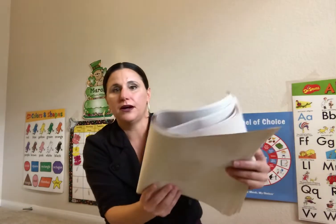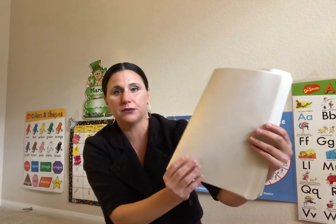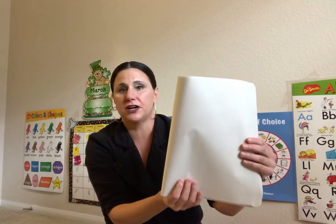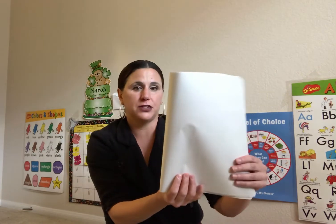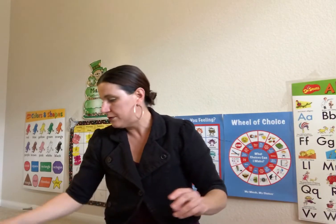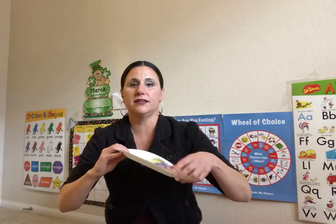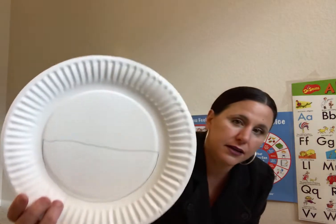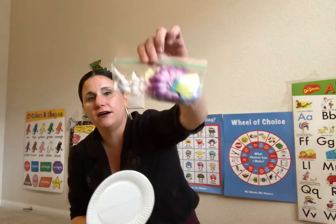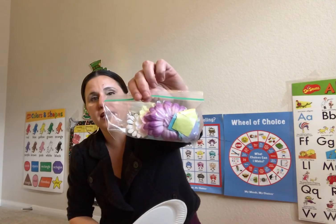We have plain paper — you'll see it's the same color as the paper with the lines on it. This is just extra if they want to do more painting, drawing, or anything like that. I wanted to make sure everybody had this paper. We have a spring basket, so everybody will get a paper plate with a line drawn. And we have flowers and tissue paper.